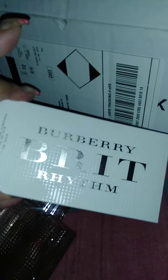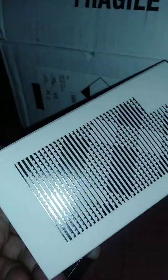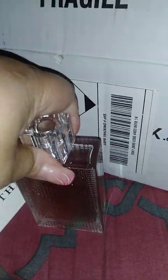This is the Burberry Brit Rhythm. That's the box for it. And this is the bottle. It's a pretty big bottle — it's big. You can knock somebody out with this bottle. This is one of those glass bottles your grandma has sitting on the table, the ones that usually look refillable. That's how this feels.